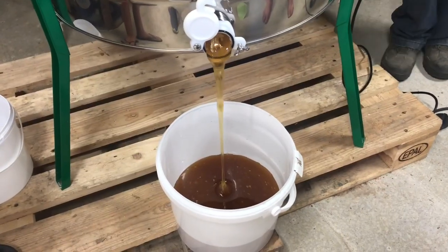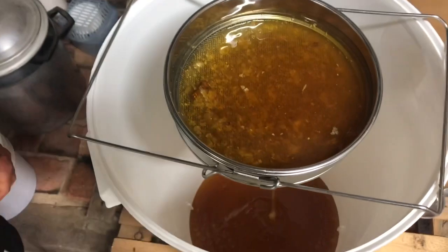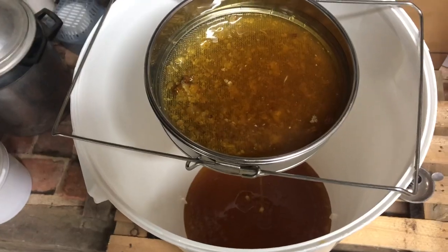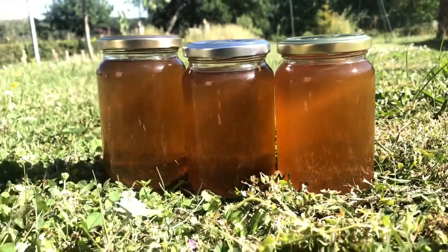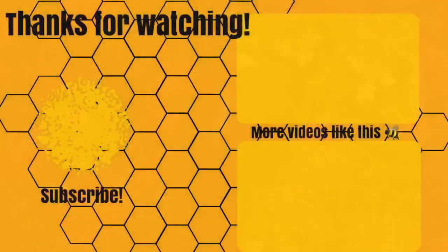After this filter, we let the honey sit for a few days so that any wax still in the honey will rise to the top and can be removed before the honey goes into jars, where it will be perfectly preserved and never expire. So now you know how honey gets from the beehive to your table. Thanks for watching — be sure to like this video if you've learned something and subscribe to never miss an upload.